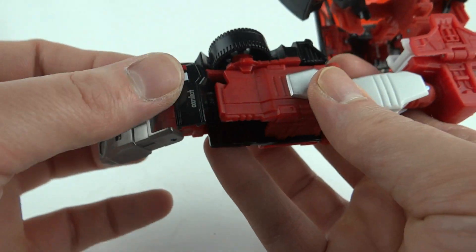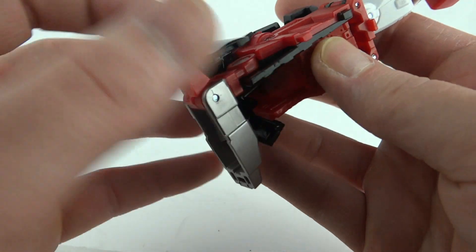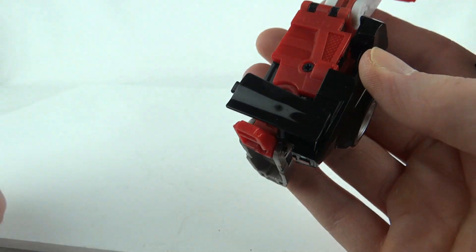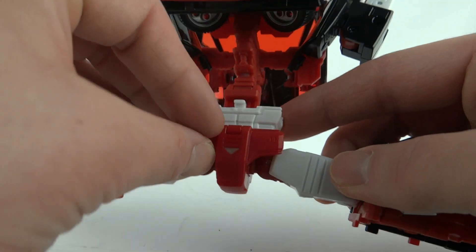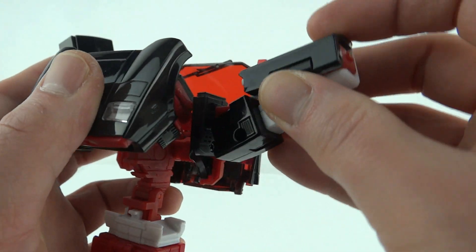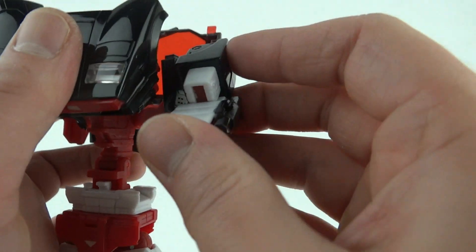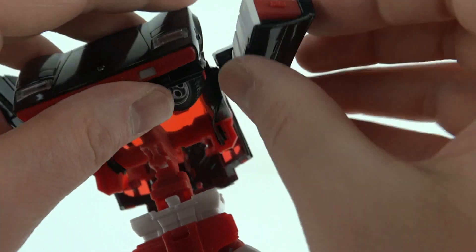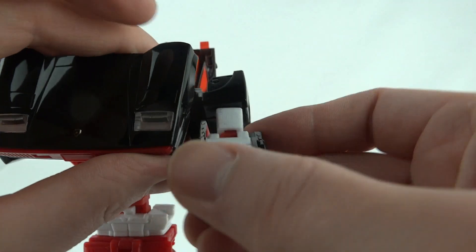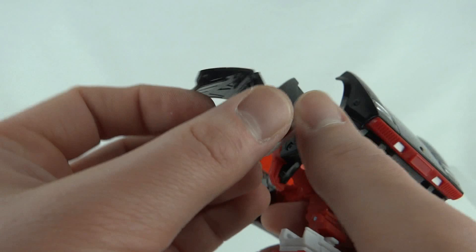Bring that bit forward and close this section off, making sure it's clipped in. To finish the feet, fold that up, bring out the heel spur, tuck the spoiler in at the back. On this side, foot forward, spare out, and spoiler on the back. Bring this little section forward and straighten out the legs. Make sure that section is pointing straight up, unfold it, spin it around, and bring it all down. Straighten the arm out, open the little door, push the tab, and out pops the fist. Same on this side — flip out the fist and close the door.